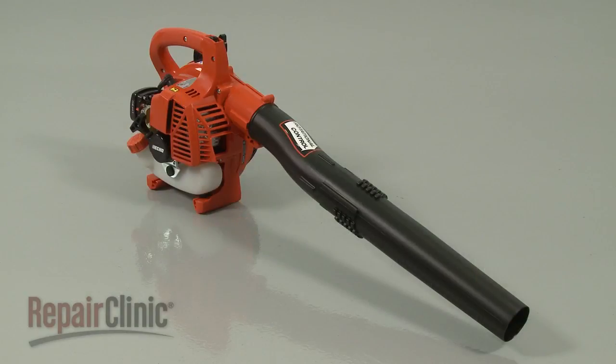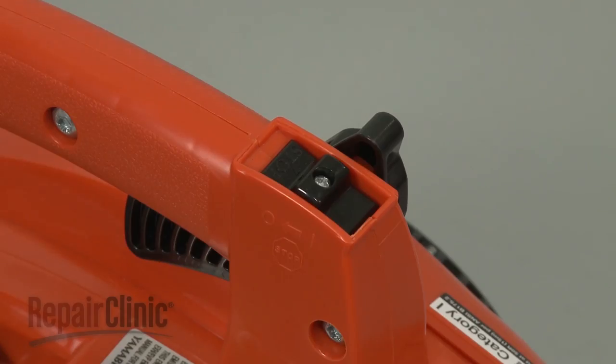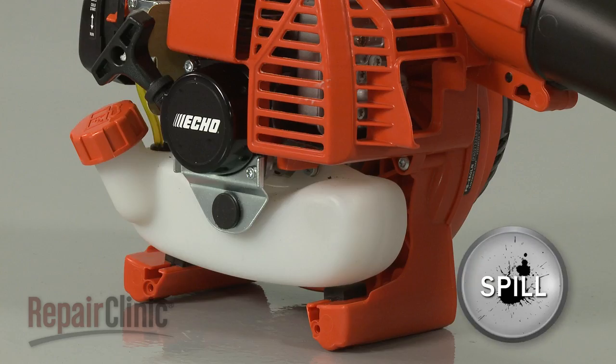Before you replace the fuel supply line in your leaf blower, make sure the engine has cooled and the on-off switch is in the off position. We recommend performing this procedure with little or no fuel in the tank.